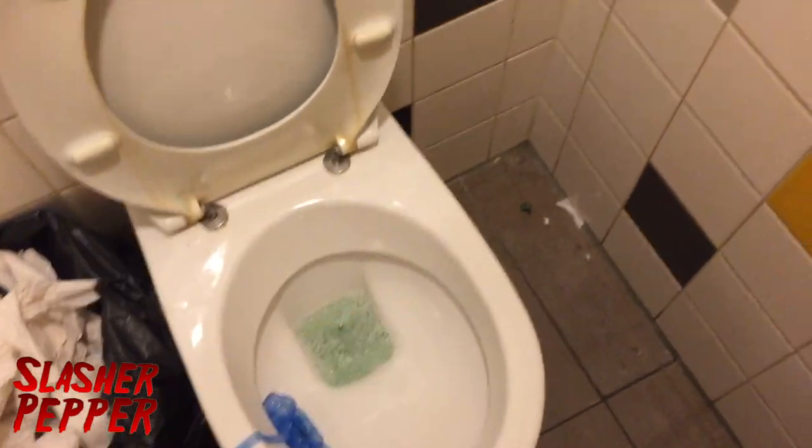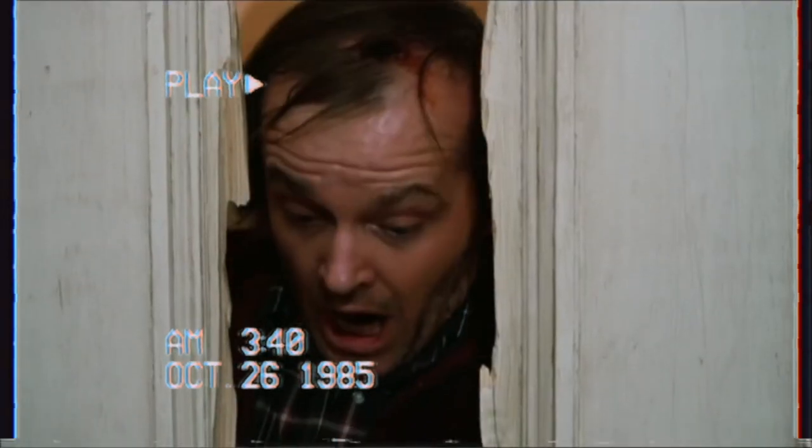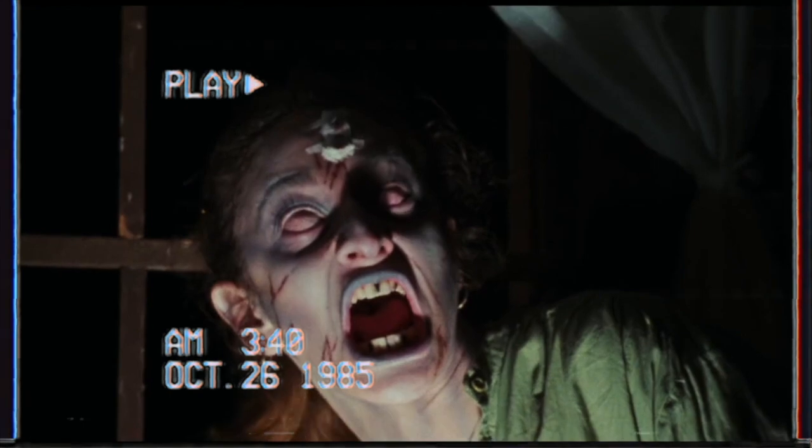Hey guys, Slasher Pepper here and welcome to another video. Today is a little bit of a weird video, as you can already see from this very different setup. I've got something pretty awesome — it has to do with that poster. You know the director Wes Craven, who before he died — we found a signature, and we're gonna pick it up right now. You're watching my good friend Roger Walker on Slasher Pepper. Enjoy!